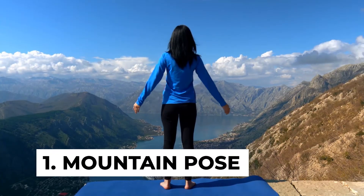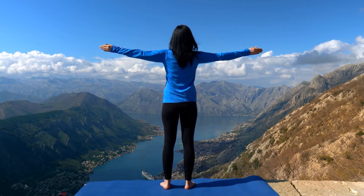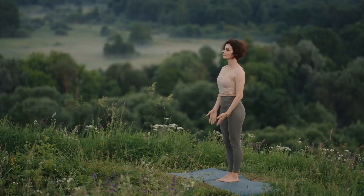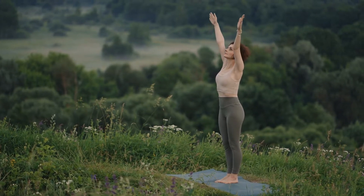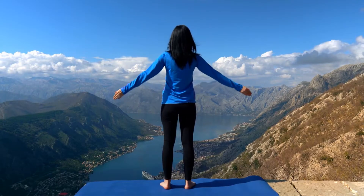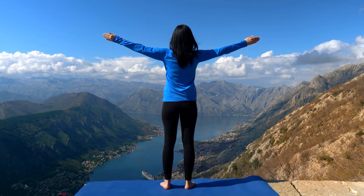Number one: mountain pose. The mountain pose stretches your body. This stretch triggers the formation of growth hormones which increase your height. To do it, stand straight with your body aligned. Keep your hands at your sides and your feet together and slowly stand on your toes. Raise your heels, stretch your body as much as you can, hold it for a few seconds, and then return to the standing position.